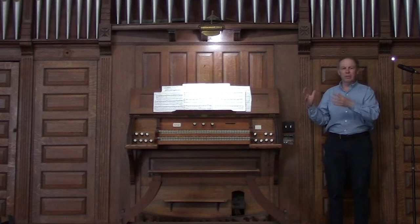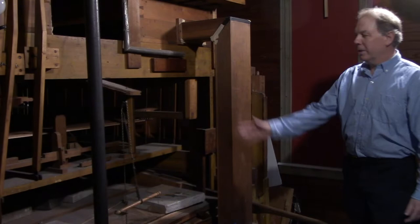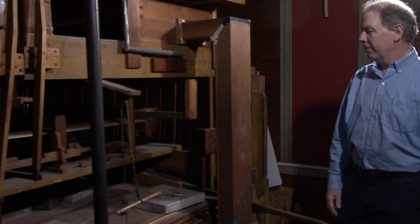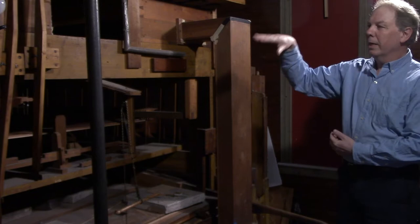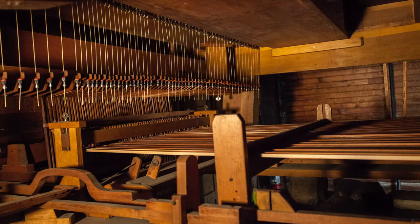This is the wind chest that holds the air under pressure, with the pipe coming in from the pump down on the first floor. This is a tracker action — or mechanical action — instrument. What that means is that every key on the keyboard is connected by these thin wooden rods, which you can see down here, to the pipes. When you press down on a key, the rod moves and opens up a valve, letting air into the pipe to make the sound.